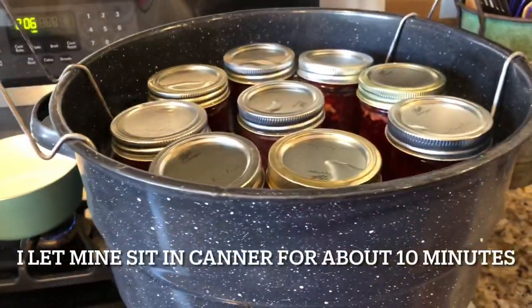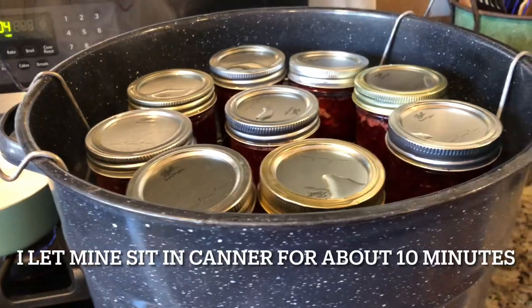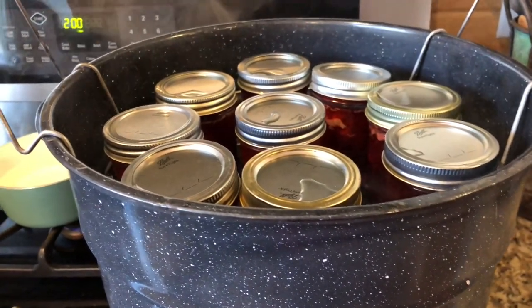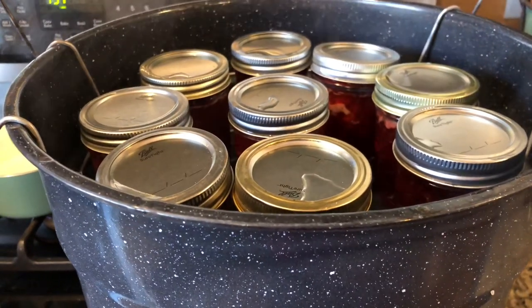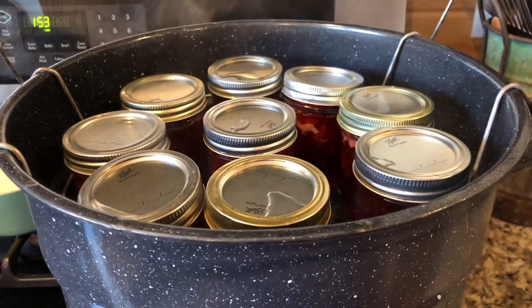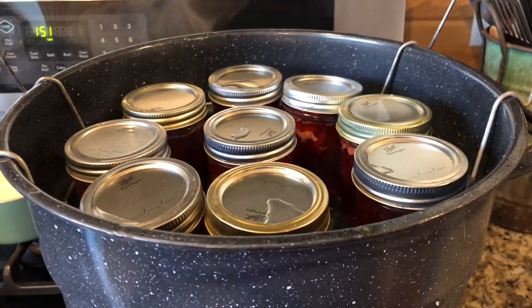They're through with the ten minutes. I brought the rack up — it's got about two minutes to sit here, and then I'll start putting them on the towel in the dining room to let them cool.